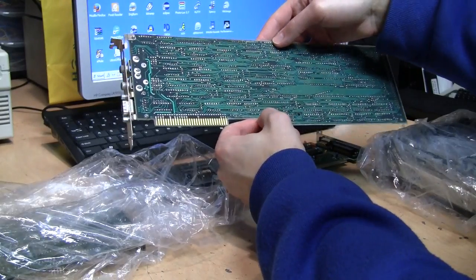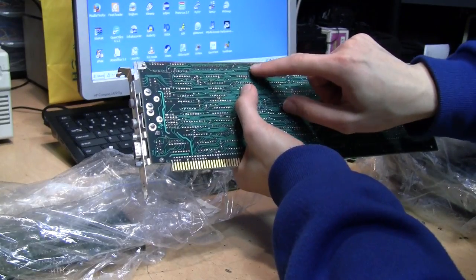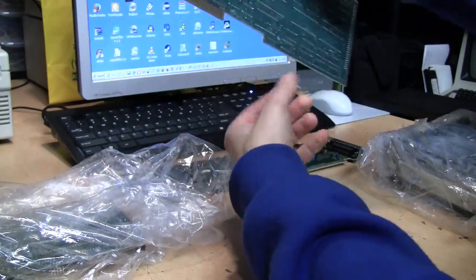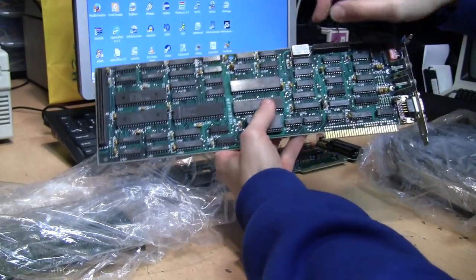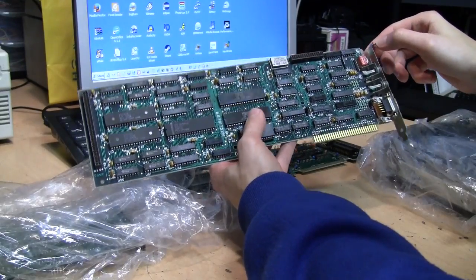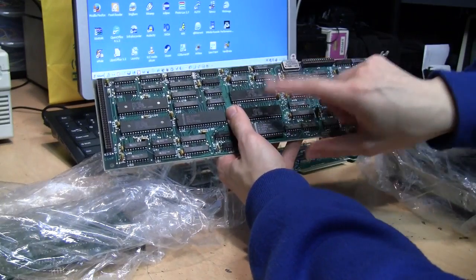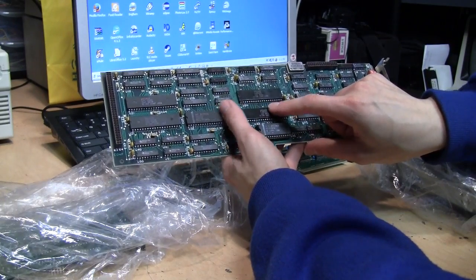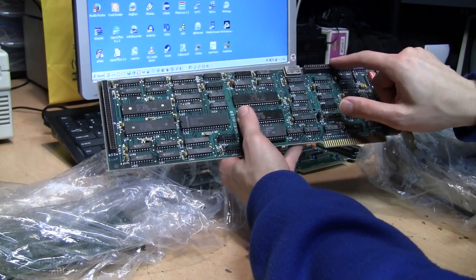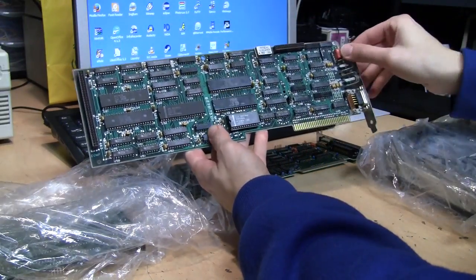I'll have to look it up online to see if it matches exactly. Part number 1501529 on that one. Unfortunately it does not have the extra memory, so this would not be able to show all the better EGA graphics modes — I think these came with 64K video RAM and were expandable to 256K. Copper in 1984 IBM, so it definitely looks like an IBM EGA card.